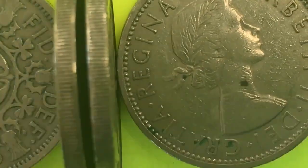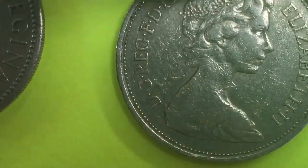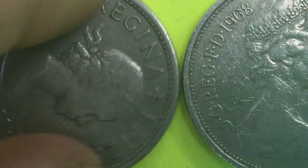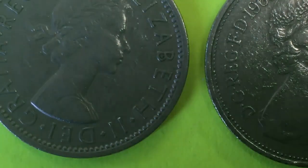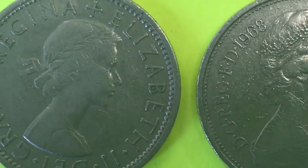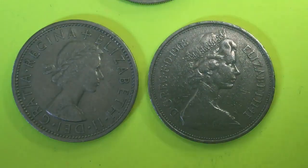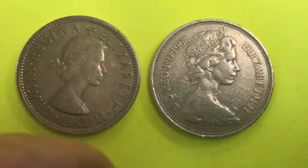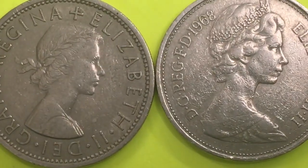Let's get our camera set up and break them down. The one on the right is the 10 new pence coin, sometimes called the large 10 pence coin. Because it says 'new pence,' it's easy enough to figure out which one's which just by looking at it. If we look at the one on the left, we see that it features Queen Elizabeth II facing to the right.